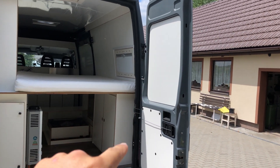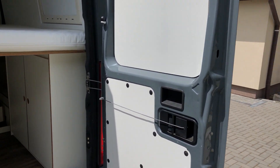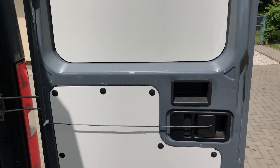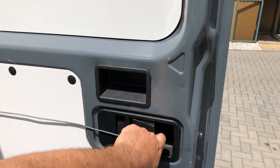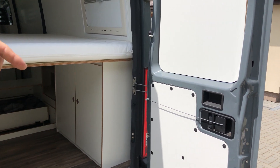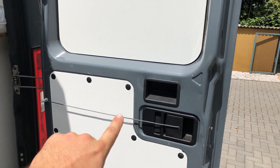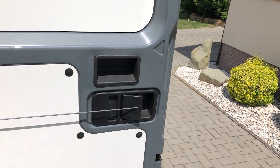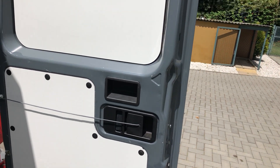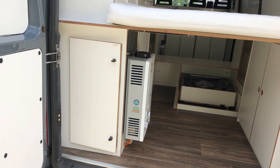We made door panels on all the doors. Here's a very simple special trick: when you want to open the door you wouldn't be able to because there's a bed in the way and you can't reach the handle. So I just ran this string up here, and when I pull it, it opens the door — very nice, simple, and it works great.